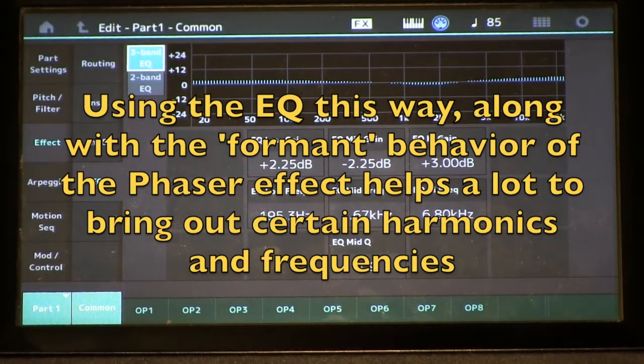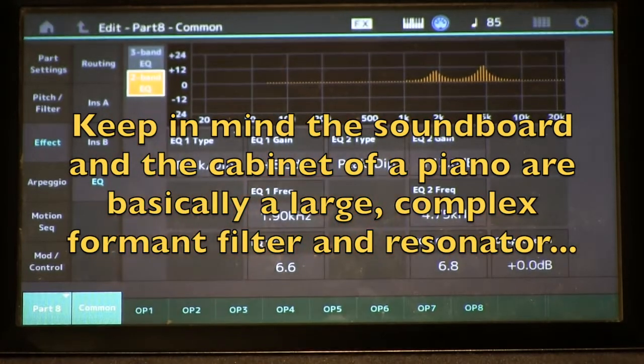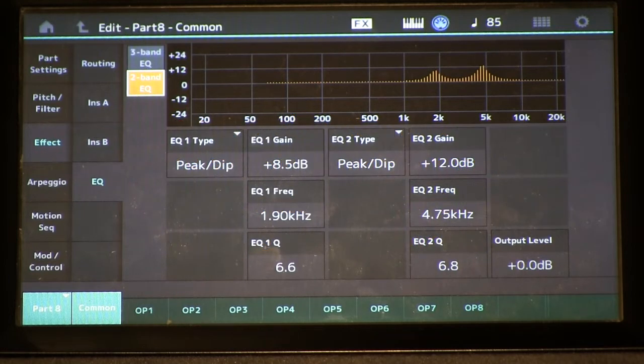Let's see what we've got in this EQ. On our two-band EQ here, I'm using a lot of formant style settings to bring out particular registers of these timbres. This reinforces that part of the sound without having to change our modulator output level or other things that might mess up our harmonic intensities dynamically across the keyboard or as we start playing with higher and lower velocities.